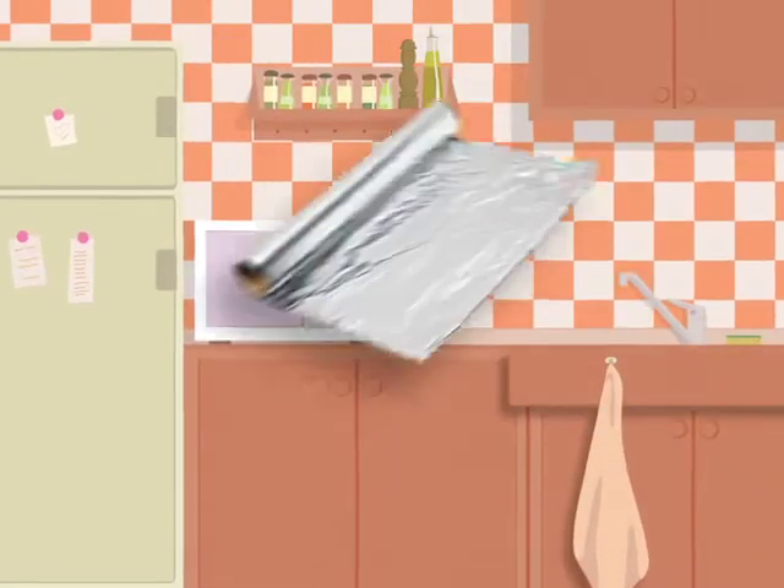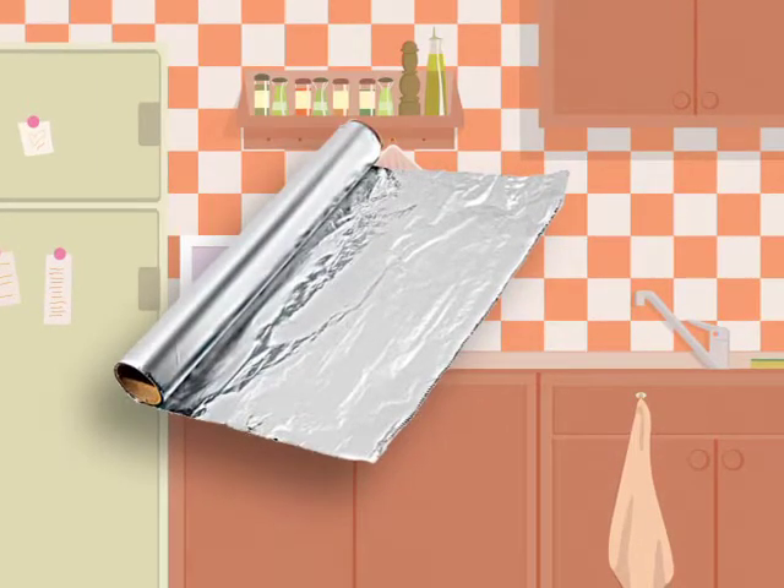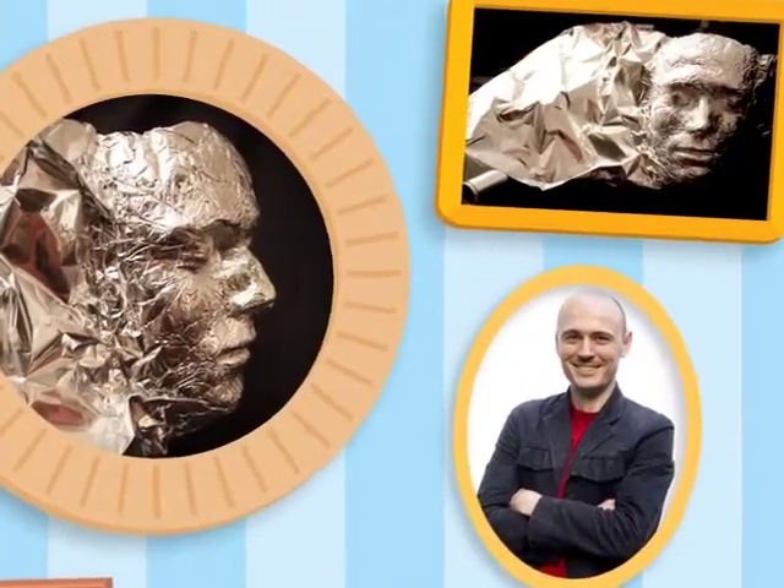Did you know that you could take ordinary aluminum foil and turn it into amazing works of art? Here's a self-portrait by Dominic Wilcox. See what he used to make it? Yep, that's aluminum foil.